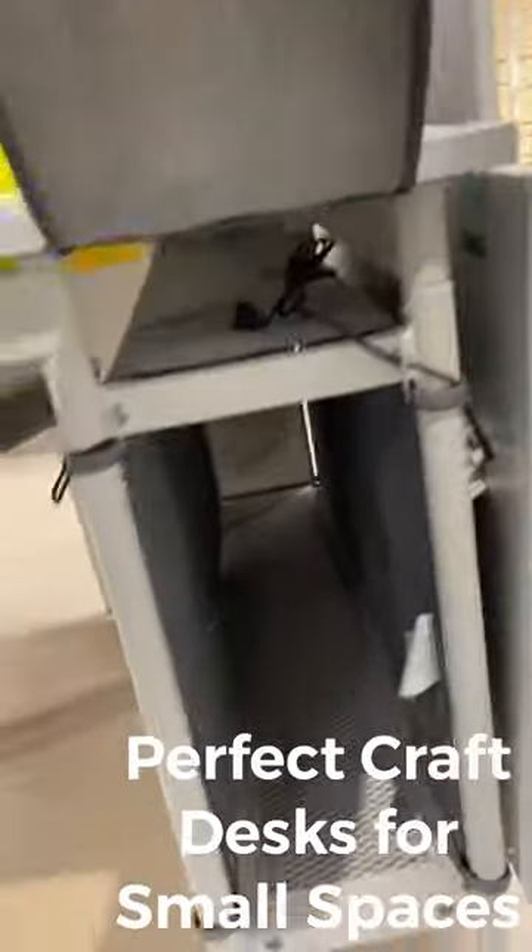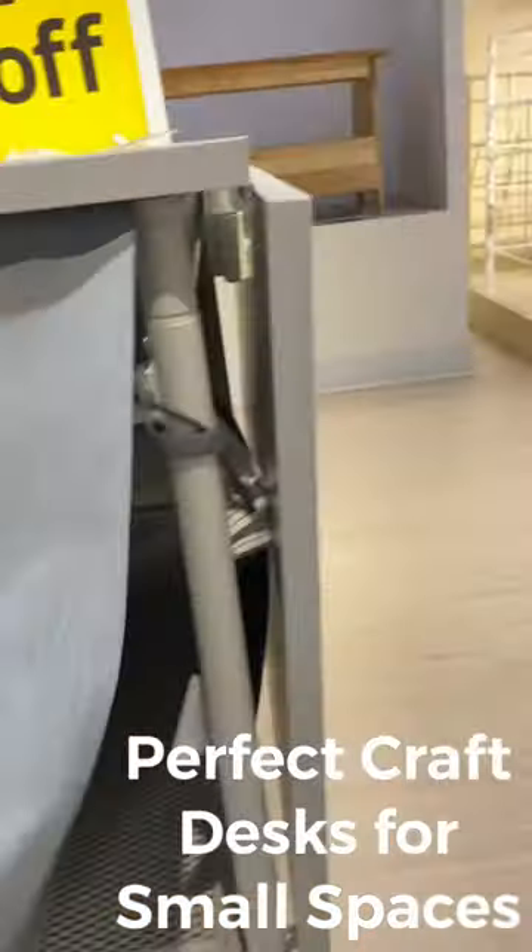this desk is so cool. Look at the storage underneath — you can see that it has the little pockets.